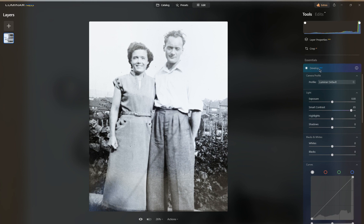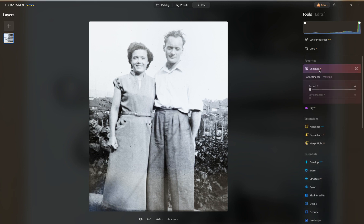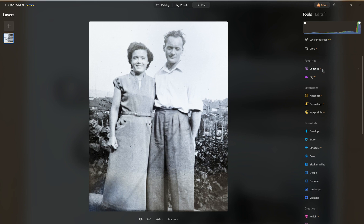The next thing I do is go to Enhance, because Enhance seems to do a pretty good job. I probably don't need to do a great deal — I'm not going to do much with the sky since it's blown out. There's no data in the original photo there; all I'm doing is making it a different color. But Enhance does do wonderful things, so back to that.